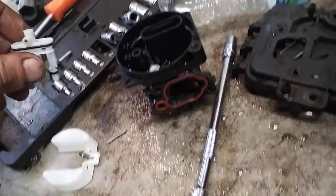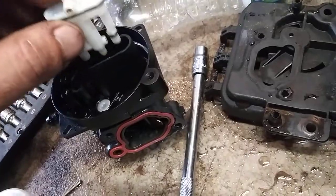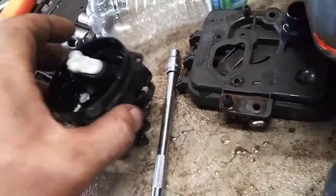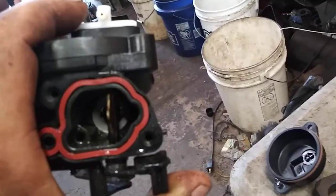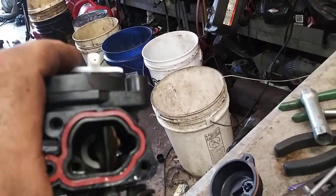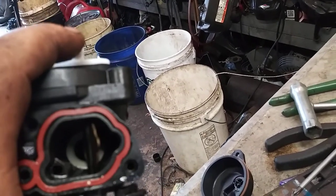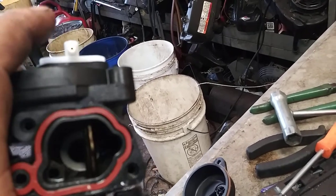Now we're going to put it back in. This jet always faces this red rubber gasket. Now there is a little thing inside — see that white ring down in there? That will fall out sometimes. This holds that in place, so you've got to make sure that white ring is in place before you push this down.